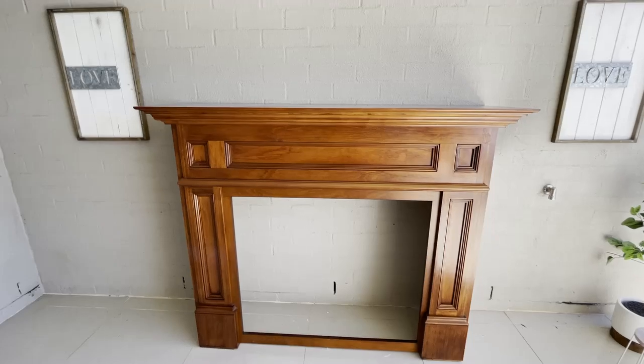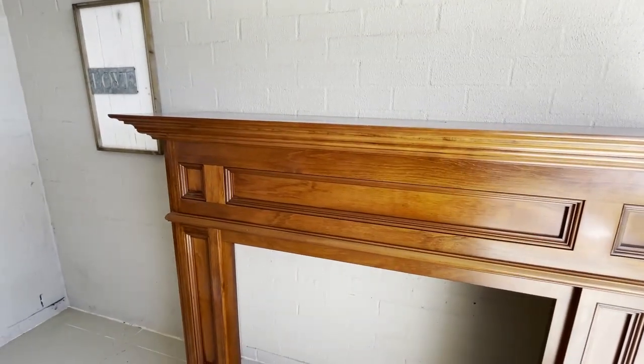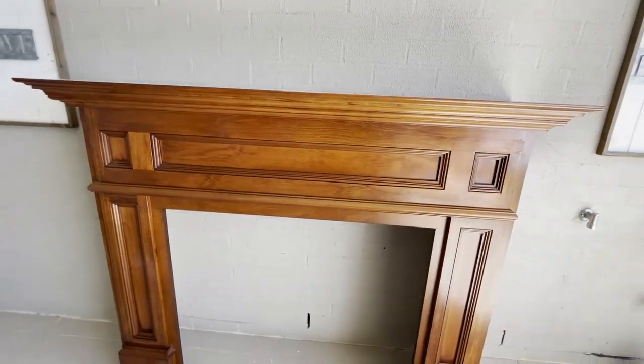Hi everyone, and welcome back to Shell's Glam Home. Today I'm excited to share some DIY thrift store outdoor decorating ideas. I hope you enjoy.